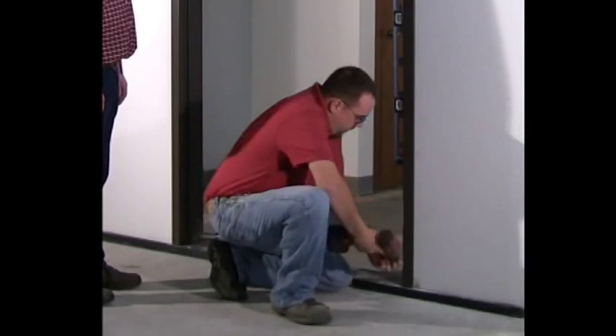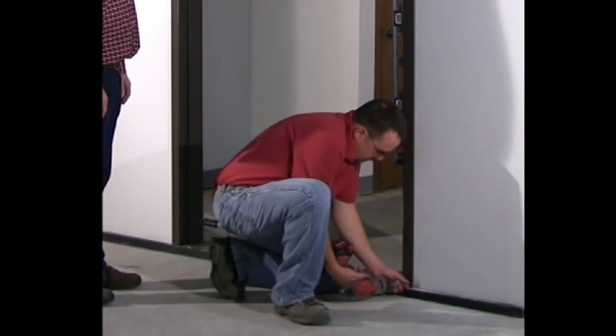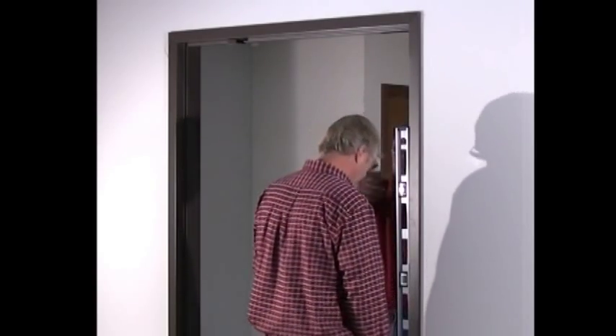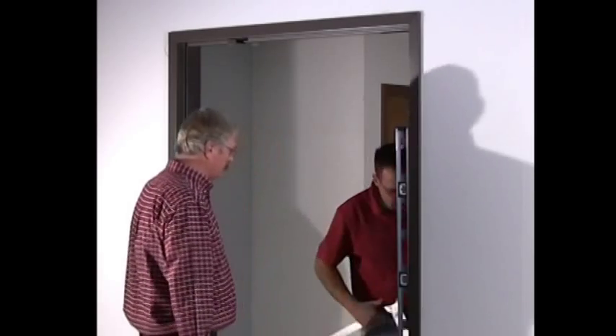Install base anchor screws into the bottom of the jamb farthest from the mullion. This is usually the door hinge jamb. Make sure the jamb farthest from the mullion is plumb and level, as this will determine the accuracy of the rest of the frame.